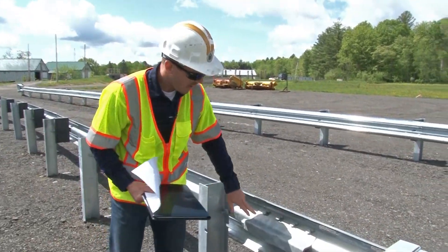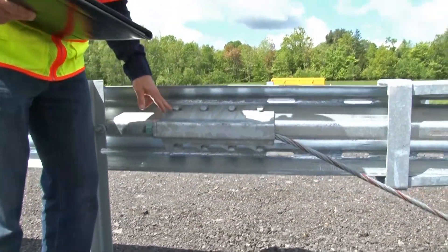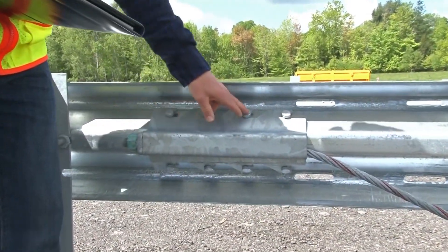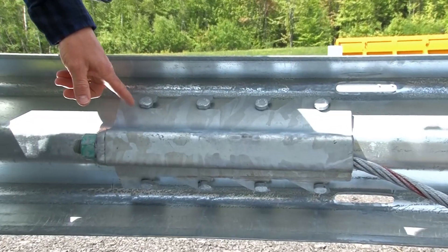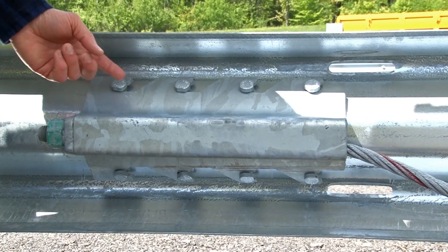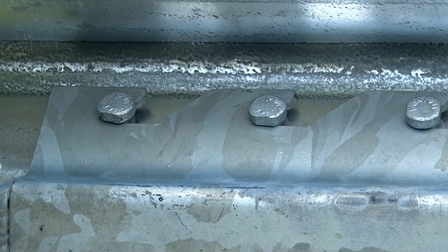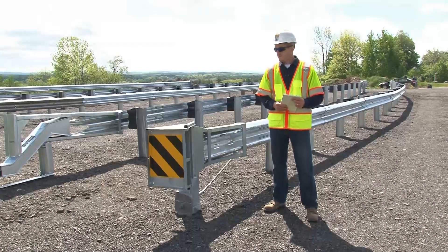Finally, let's take a look at the cable anchor brackets. The cable anchor bracket bolts should be attached securely, with the cable anchor bracket resting on the shoulder of these bolts. The opening should be pointed toward the impact head. That completes the checklist for the FLEET flared terminal system.